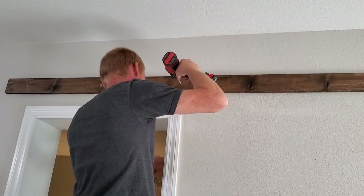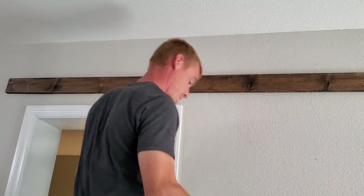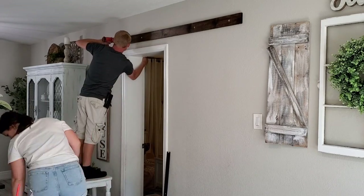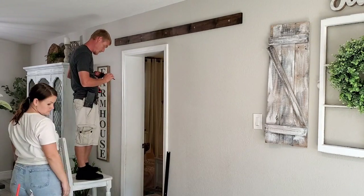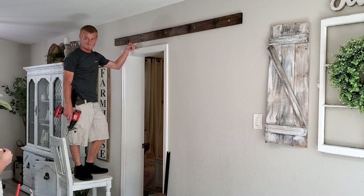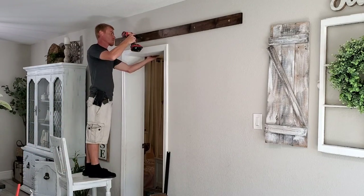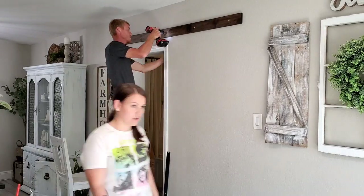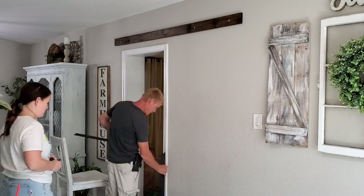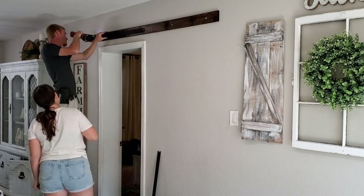Alright, so we finally tackled the hardest part, and that was just holding that bracket up, making sure it was perfectly level, because it's very important when hanging up a barn door. If it's not level, the door will not stay in place and it will just slide right back down. By the way, the hardware kit we are using is from Amazon - we absolutely love it. It's very heavy duty and was really inexpensive for a barn door kit compared to prices at Home Depot and Lowe's. I will link it below - it's for a six-foot barn door, one panel side. Right now he's drilling out the holes for the bracket, then we're going to hang it up and go outside and start working on the actual door.